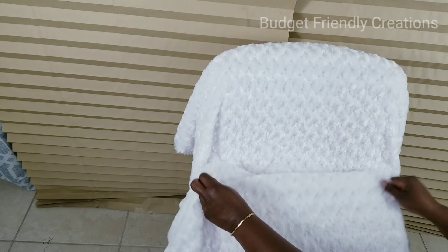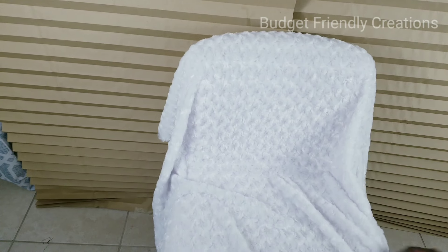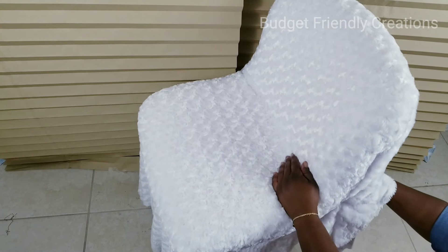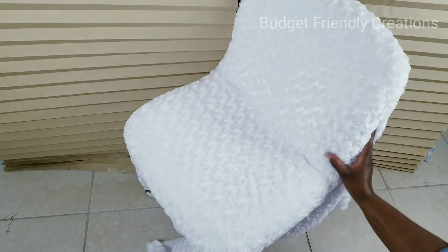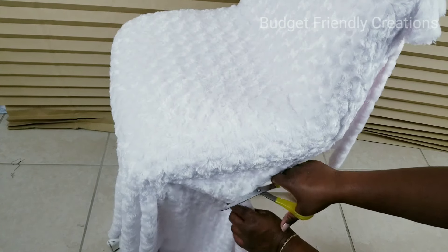I start working from the back, still using my spray adhesive, just stretching the sides so it can look nice and neat. Then I go around cutting off the excess fabric, leaving enough so it can fold under, and leaving a piece for the back as well.